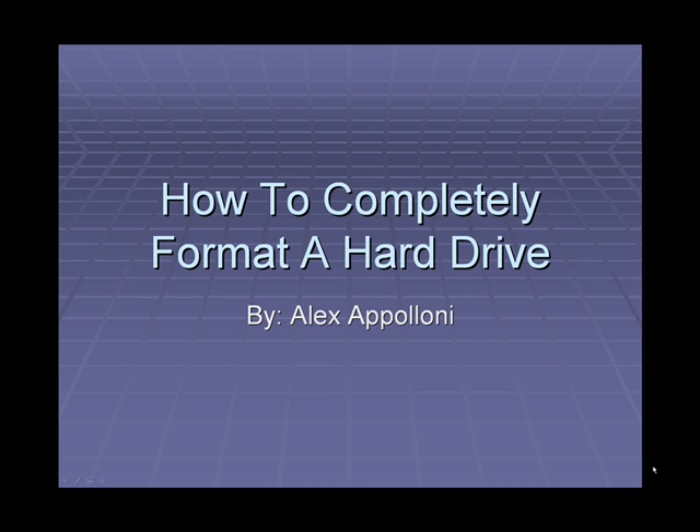Hello everybody, and thank you for viewing my video. My name is Alex Eppoloni, and today I will be showing you how to completely reformat a hard drive. But first, a little bit about me.